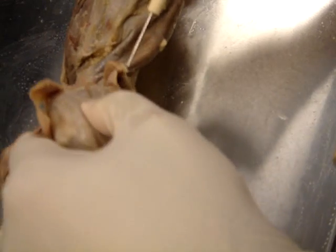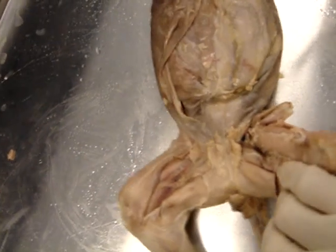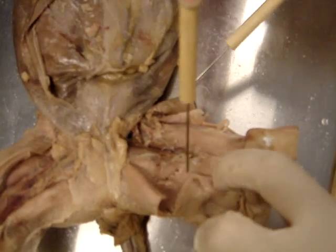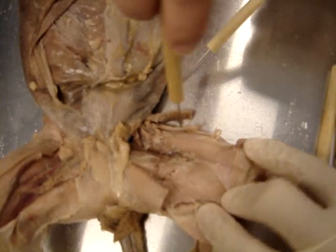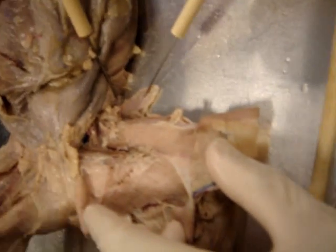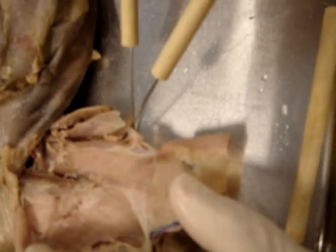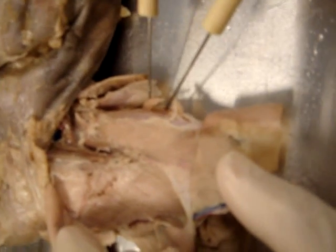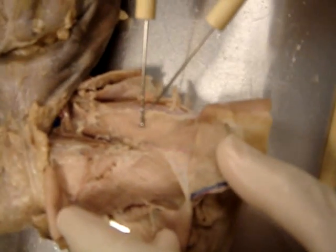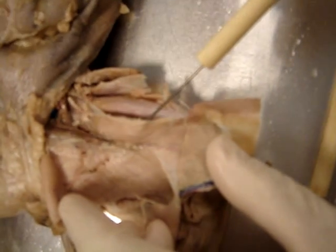So next, adductor longus. Let's do it in order where it's easier to find. We pulled back the sartorius and the gracilis. The one we traced around the top to cut away is the tensor fasciae latae. And then we have three muscles here — the vastus lateralis, the rectus femoris, the vastus medialis, and intermedius.